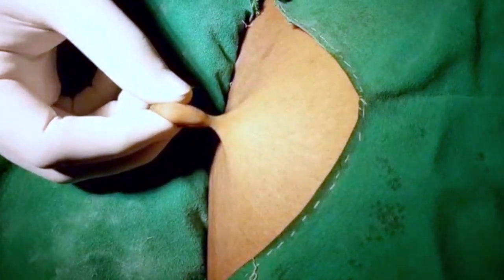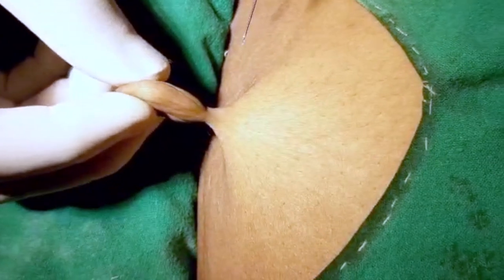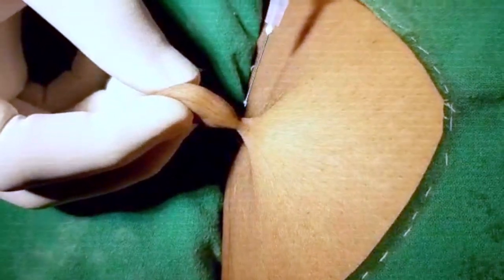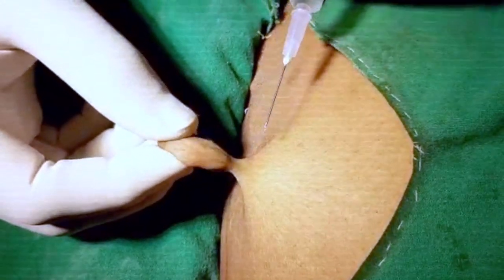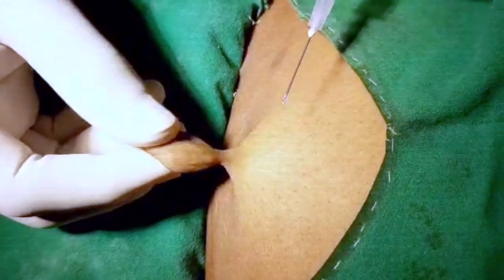Here you can see this is pedunculated — it is attached to the skin through a small pedicle. We will have to excise the mass from the pedicle. There will be a single feeder artery, a small one, and we will have to control the feeder artery before excising the mass. We will be doing it under local anaesthesia.